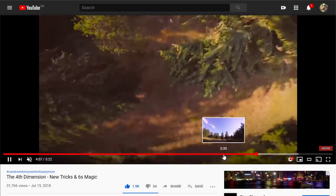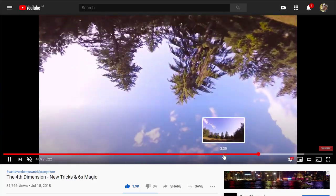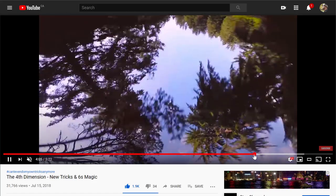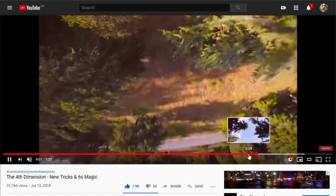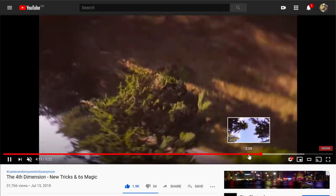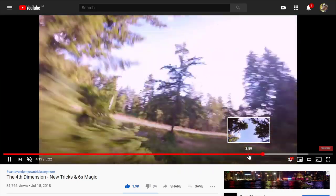Double front flip, invert, double front flip into an A-bomb — which is a Matty flip with an inverted yaw spin at the top. Back into the Matty flip, into roll, 180, yaw spin, inverted, into robo flip.